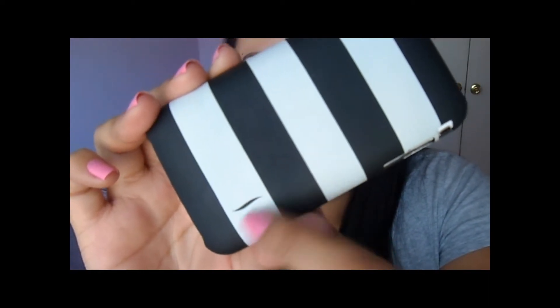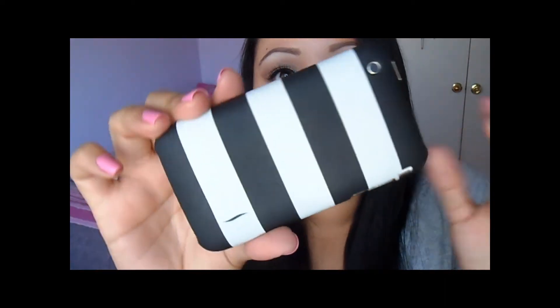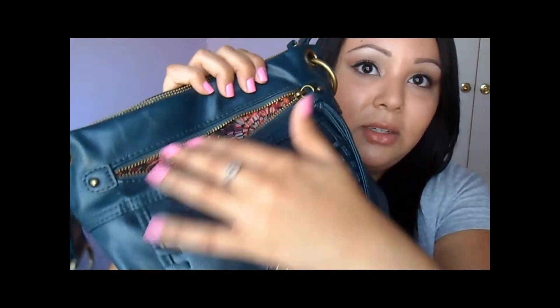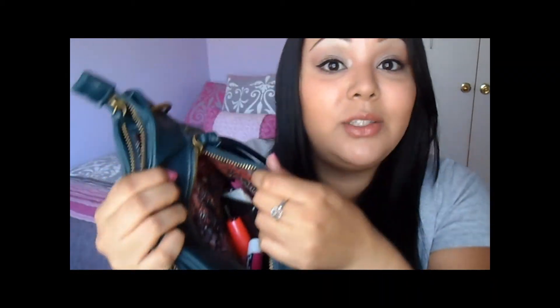Another thing in my purse is my iPhone, and this is actually the Sephora case. You can see the little Sephora insignia — it's the Sephora iPhone case that comes free if you have the Sephora app and order through your phone. They send you a free iPhone case, which I absolutely think is adorable.